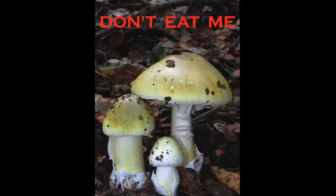You want to avoid eating an amanita. They aren't all deadly, but you don't want to eat your mistakes.